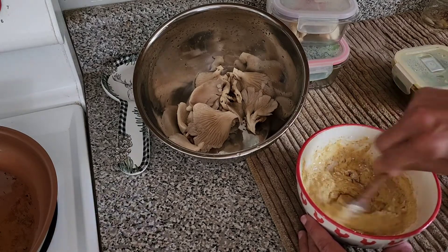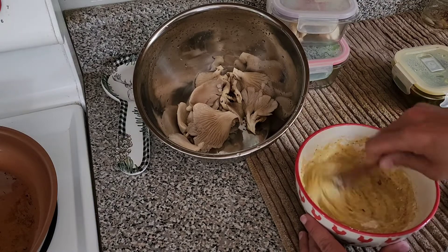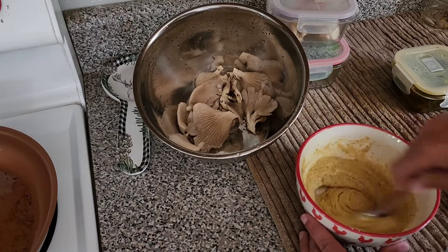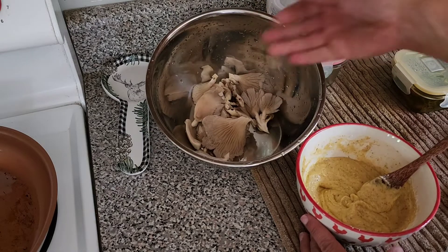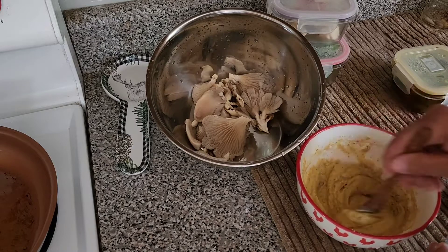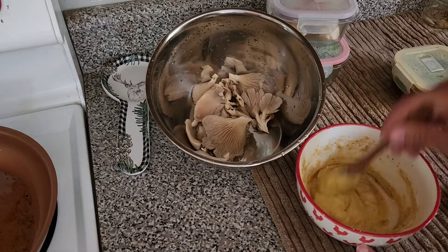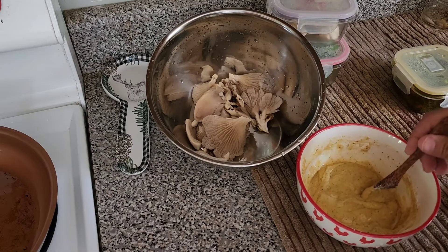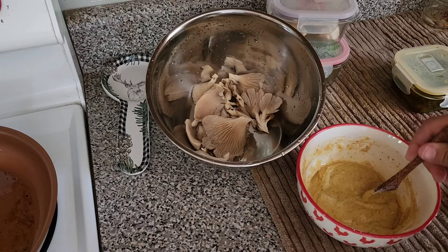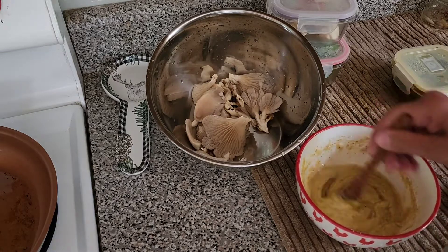I went to the beach and they had a vegan spot and I was obsessed with their burger. It was like a chicken burger — they use the oyster mushroom but they did it on a waffle. I'm going to make my own bread out of probably cassava flour and coconut flour or arrowroot — I'll figure it out soon.